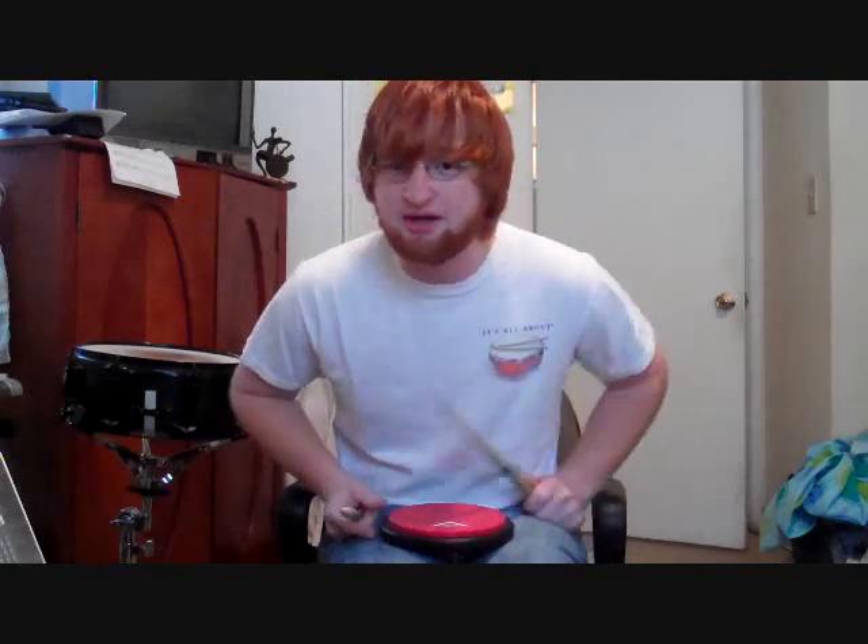I call it the Insane Flam 7. It is a seven stroke roll.